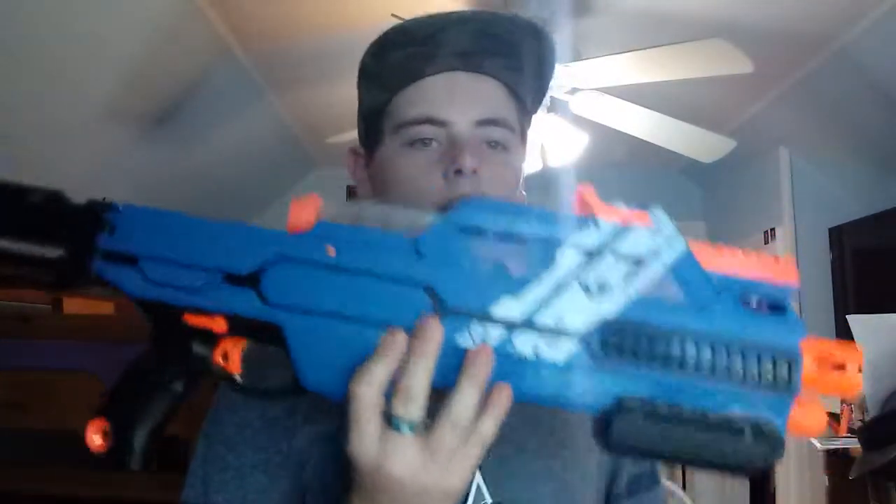Last things to say: just look at it — it's a beast. It's huge. If you like Nerf and you want to make your friends jealous, buy the Hypnos. Or buy the Prometheus, because Max likes the Prometheus and it makes me jealous.